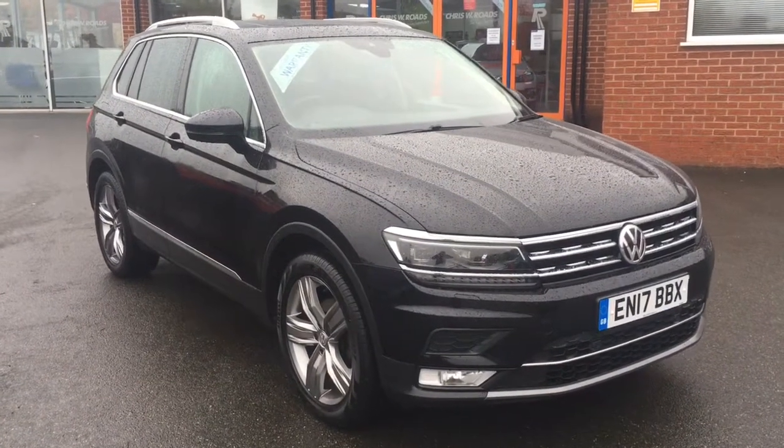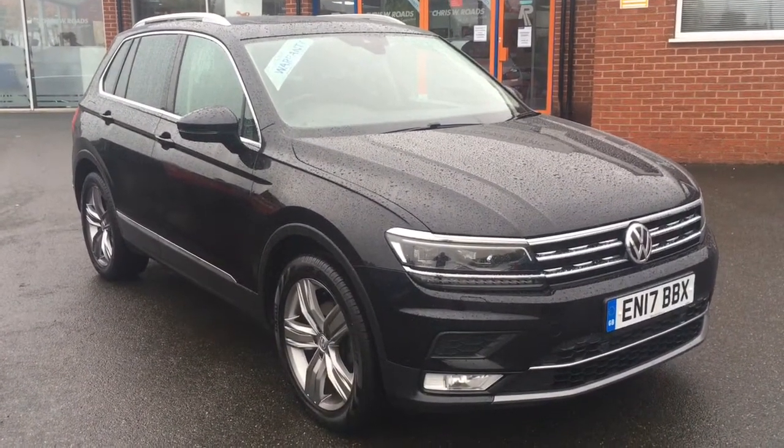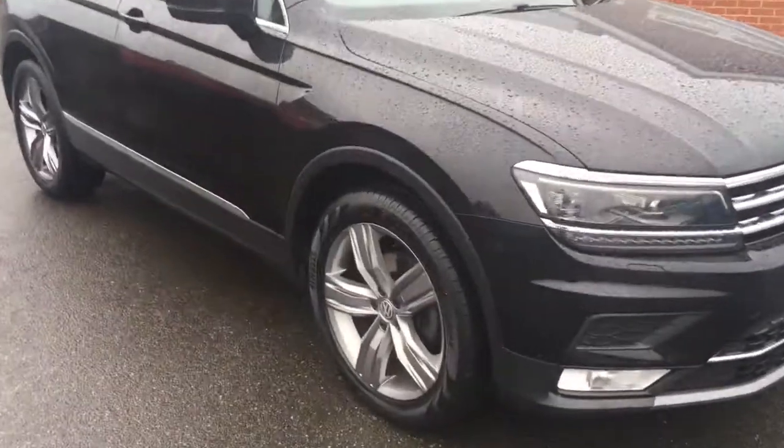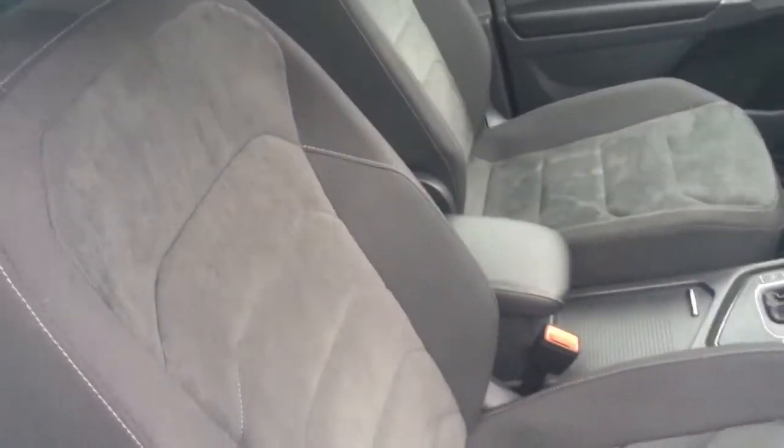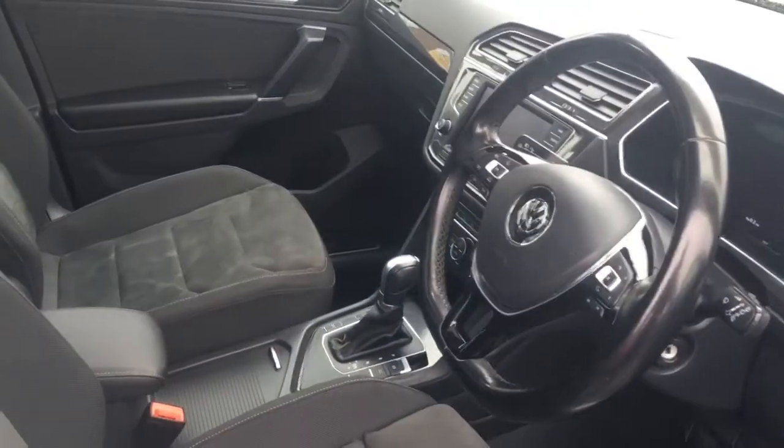Hello, this is Rob from Chris W Roads in Ripley. Here we have a VW Tiguan in deep black pearlescent paintwork. We've got some 19-inch alloys and the car looks fantastic. We've got some really comfortable upholstery and some great features to get onto a bit later on in the video.